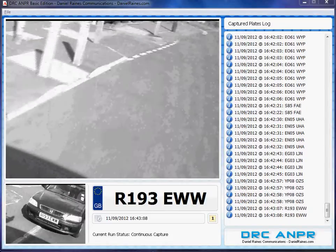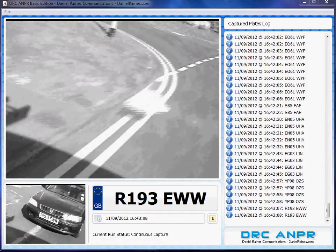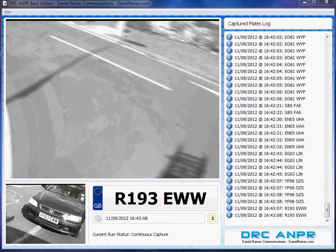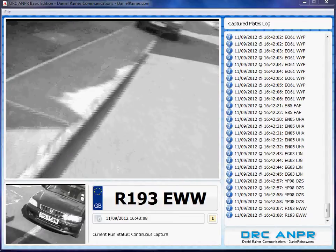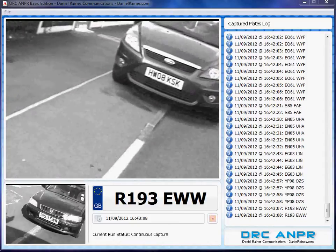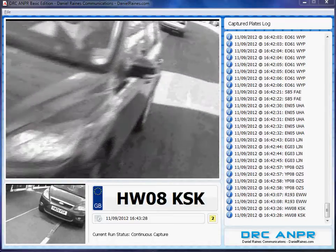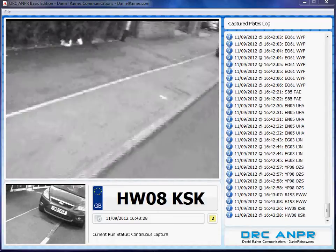If you've seen my previous video, you'll notice that there's a slight change in the graphical user interface. We no longer have the green, yellow, and orange boxes. We have just one box at the bottom to represent the most recently captured plates. And then whenever you click on an item in the captured plates log, that will pop up a little box with a time and date stamp for the one you've just clicked on.